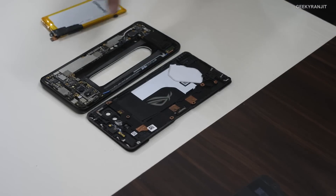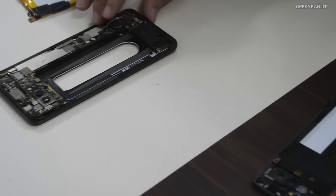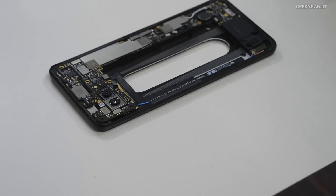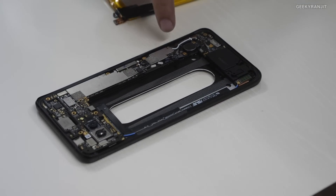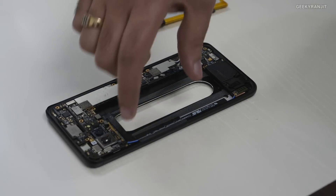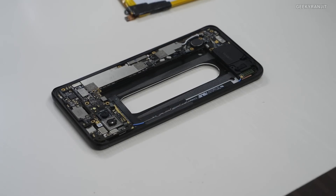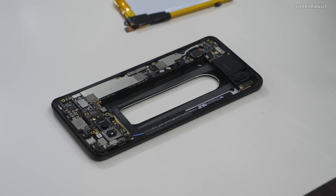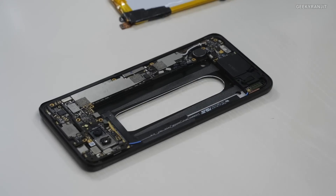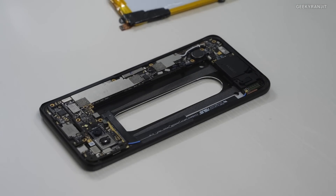These ultrasonic air triggers are built into this area and this area, plus a third one built out here. The two at the bottom are used for squeezing functions, and the ones on the right-hand side top and left-hand side top are used for gaming console functions. There are no physical buttons — these are ultrasonic air triggers built into the phone.